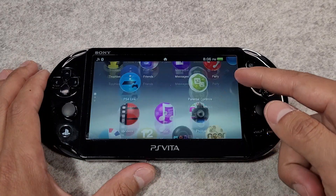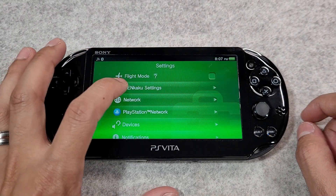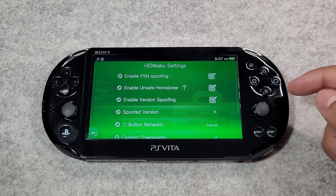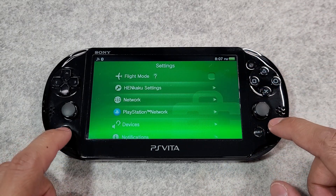Now we're going to configure Henkaku. Launch the settings application and navigate to the Henkaku settings. Check 'Enable Unsafe Homebrew'. Return to the Henkaku settings menu and close the settings application.